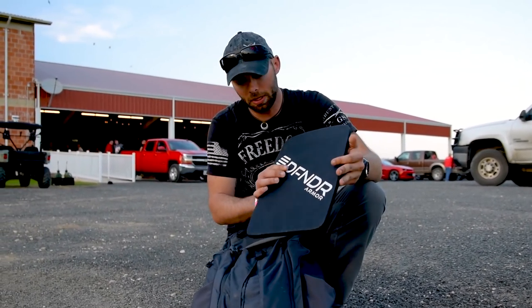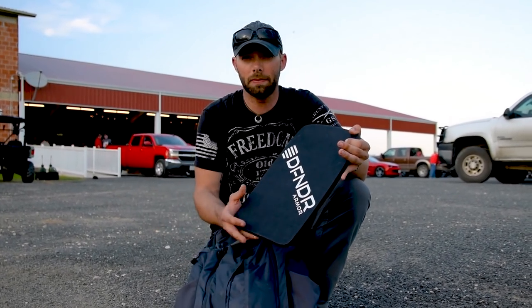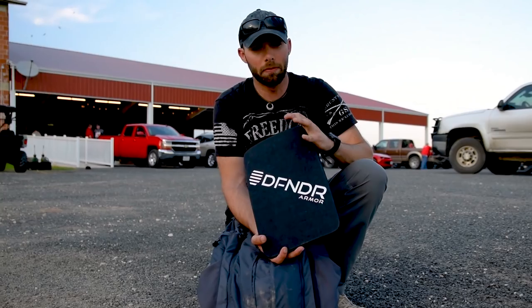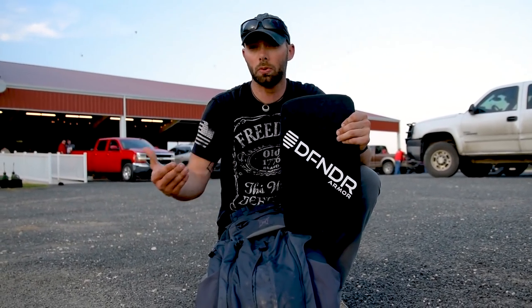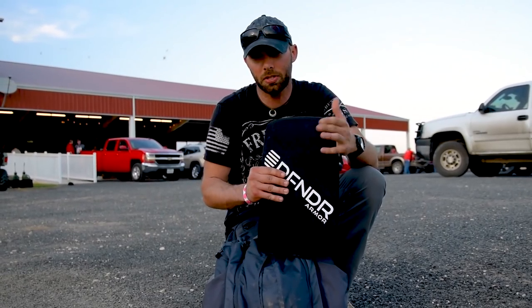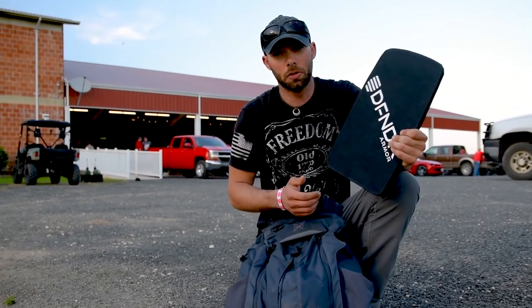This is really cool because it can fit in a variety of backpacks, not just the Gamut Plus, and it can also fit in things like messenger bags. It gives you very low-profile, very comfortable protection if you're moving around, or if you're a school teacher, a student in school — college, high school — or some type of business person. It's really lightweight and really non-intrusive.